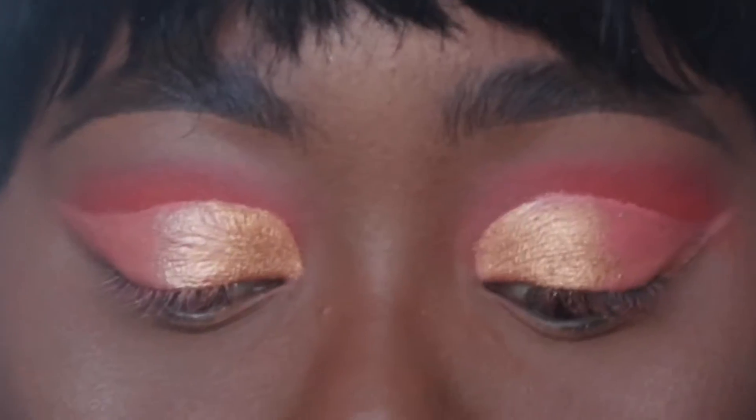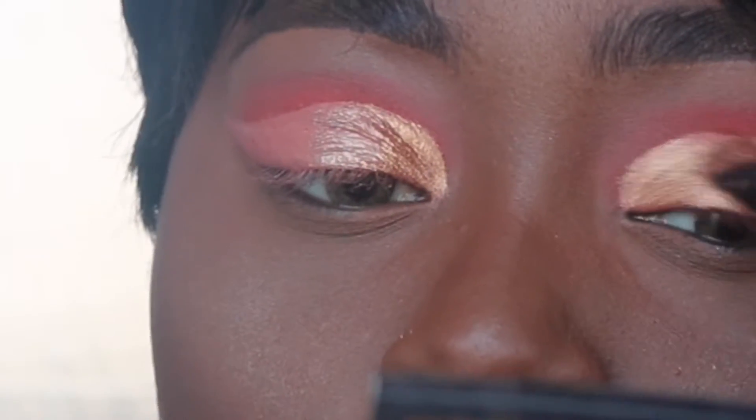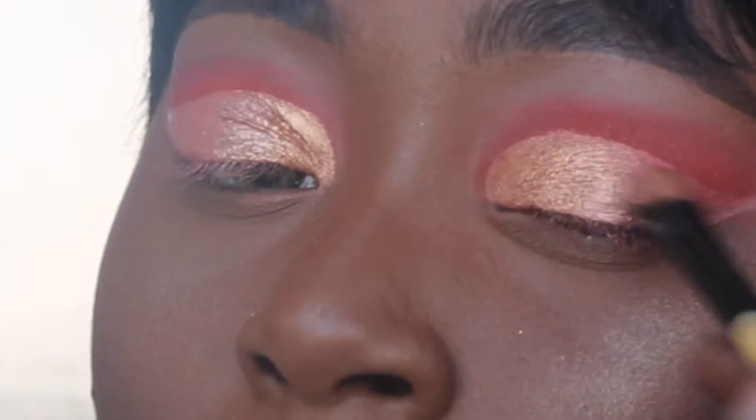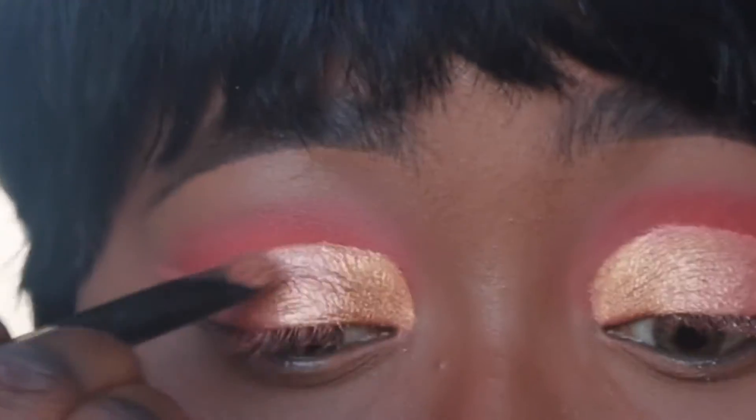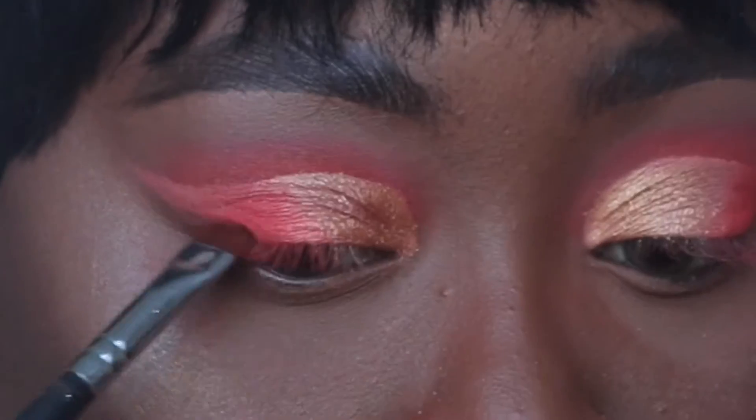We're going to further pack that on, and then I'm using that same medium dense fluffy brush — I think it's the Morphe M441 — to pick up Sakoto and go on the outer edge to create those lines of demarcation. I love that word!